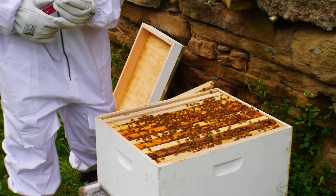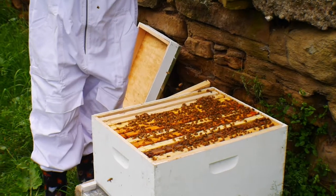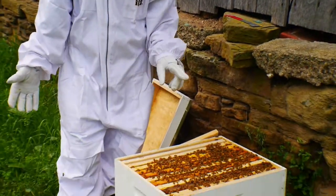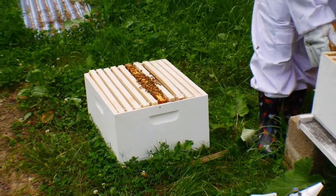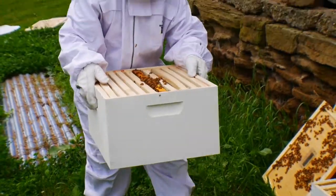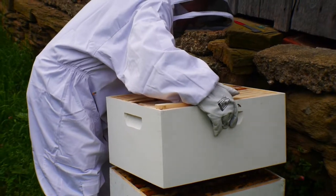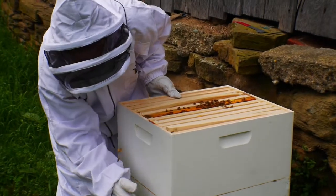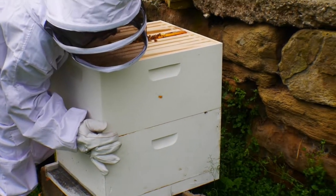I didn't see the queen this time, but we'll do another inspection next week. I'm going to go ahead and place this on top and leave them be. Here's our box. Does that look good? Yeah, looking like a hive now.